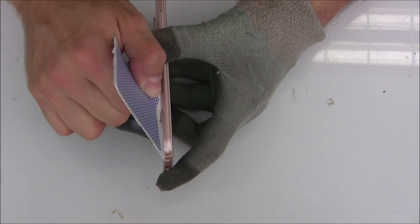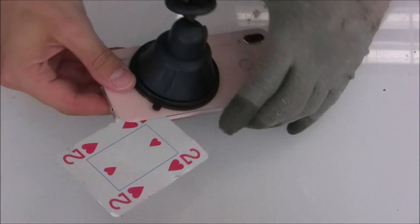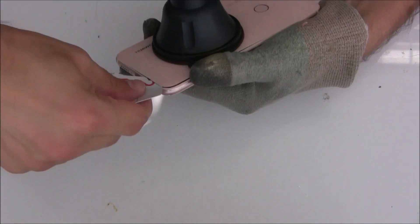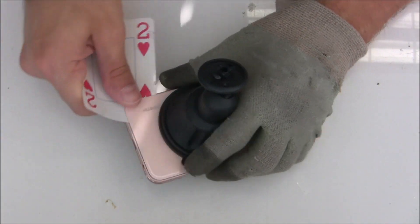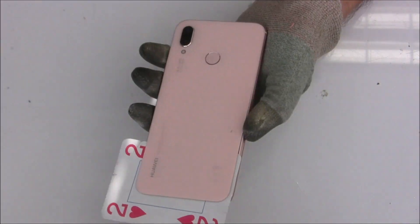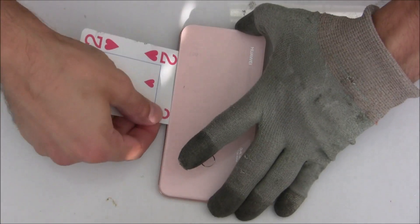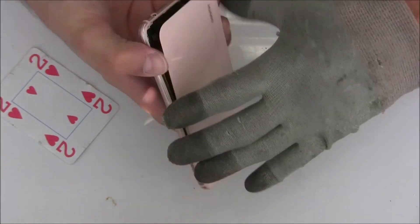then you insert the small plastic card carefully and then you will go around and cut the adhesive tape inside. Just be careful when you go towards the fingerprint reader. There is a flex cable connected to the motherboard so don't damage it.